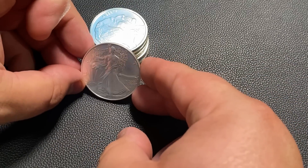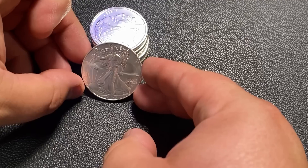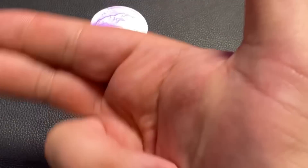So anyway, I hope those tips were helpful for you — how to stack cheaply, how to stack on a budget. I want to say a big thank you so much for watching, and I'll see you all in my next one. Silver Dragons out.